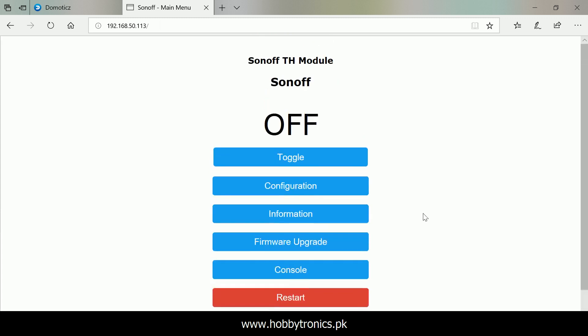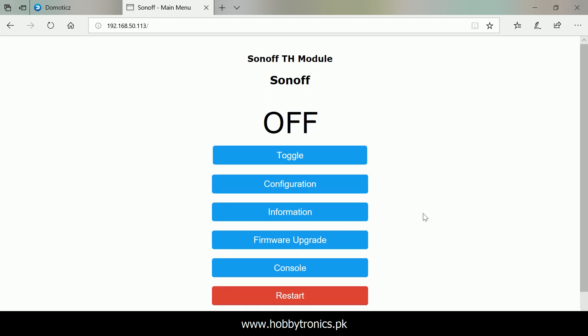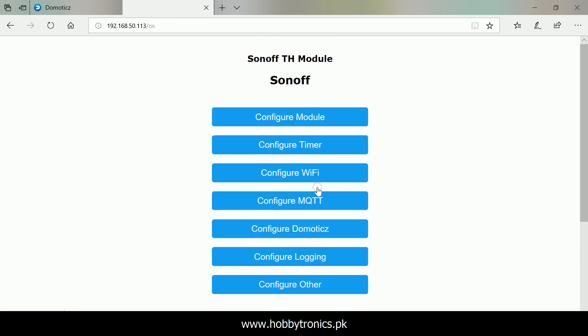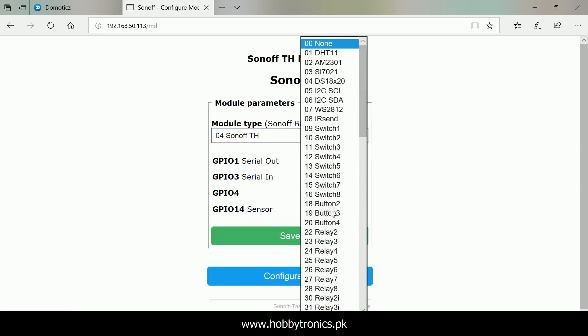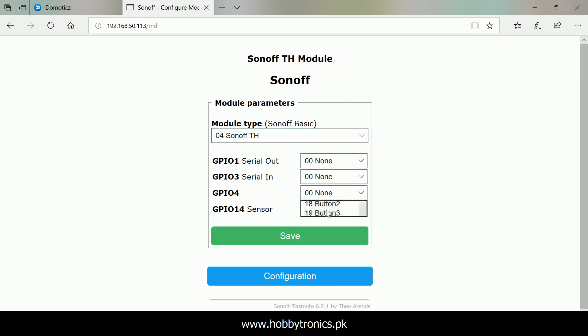There is no sensor data being displayed. Let's check out our module configuration once again. We have to save the correct module type first and then select the appropriate sensor, otherwise sensor data will not be saved.